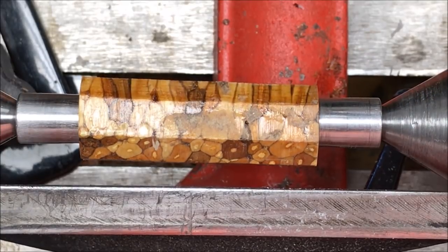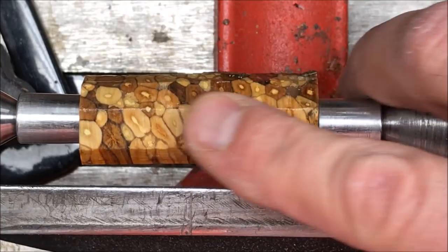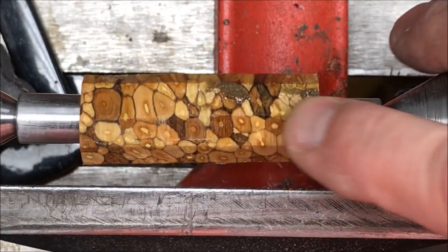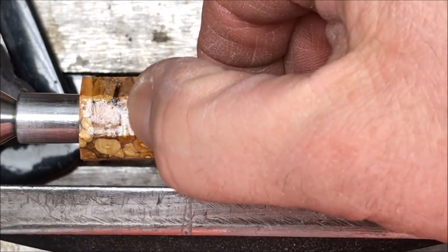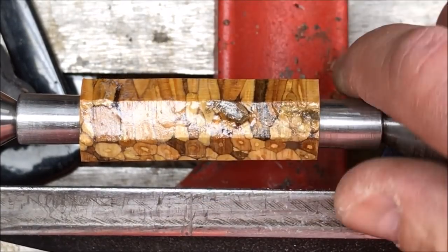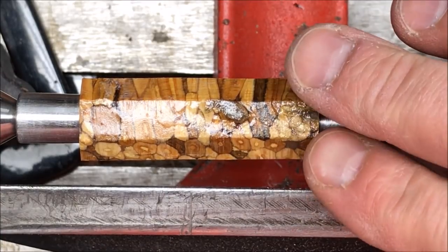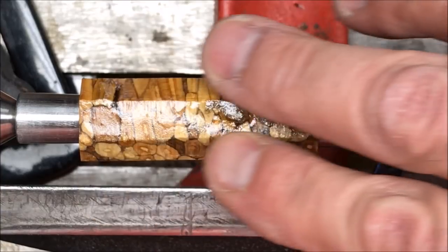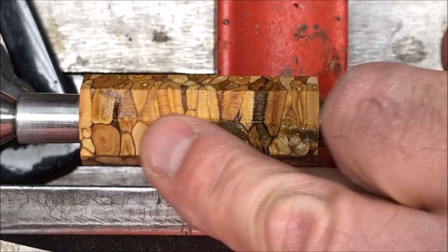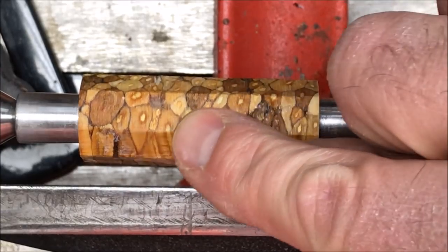I've brought my blank over to the lathe and I'm ready to begin turning it. You can see by looking at it that I have thoroughly soaked this with thin CA — it has been saturated with it and it's almost got a nice coating on it. My objective now is to just get this turned true. As soon as it's true, I'm going to come back and do the same exact thing — soak it again — because I really want all of these little branches to stay together throughout the entire turning.